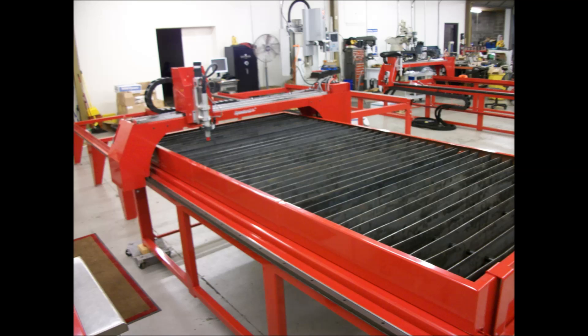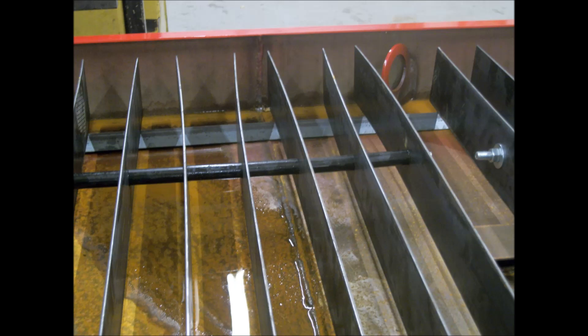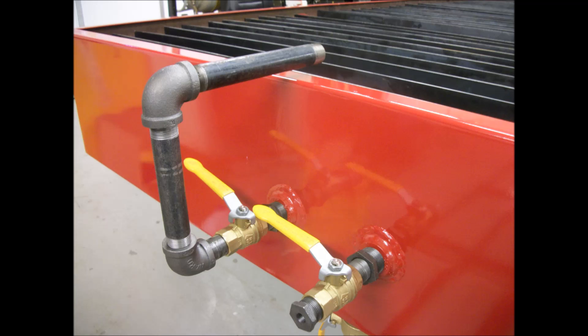Also available is our chambered water table that allows you to use shop air to raise and lower the water level. The cutting area is six inches deep and has removable reversible slat sets that you can rebuild yourself. Control and drain valves may be placed at either end using the supplied hardware bungs and plugs. You cannot over-pressure the table as it uses no bladder and releases over pressure automatically.